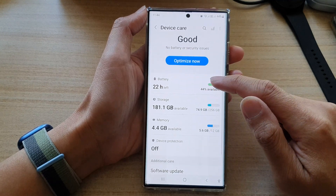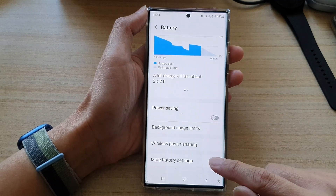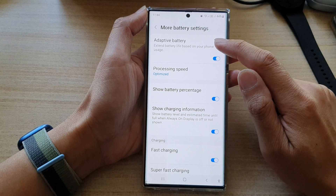Then go down and tap on battery. Next, swipe up to go down and tap on more battery settings. In here, tap on adaptive battery.